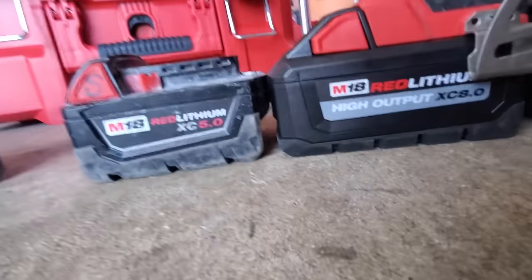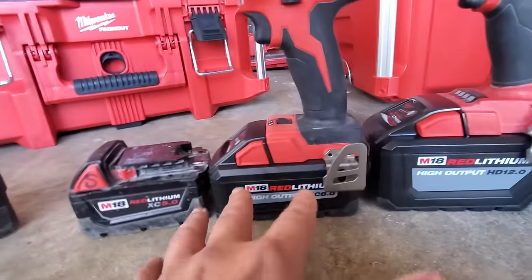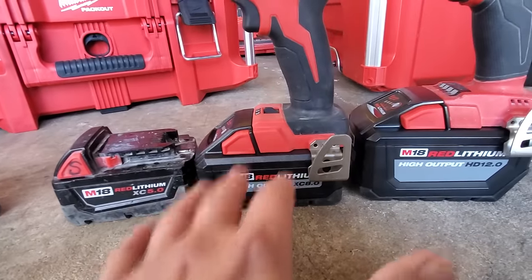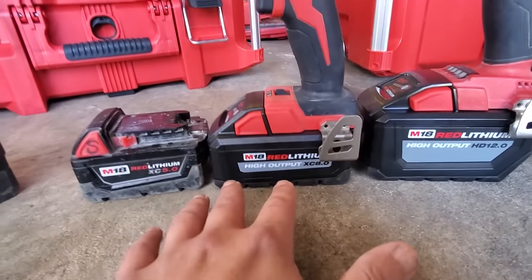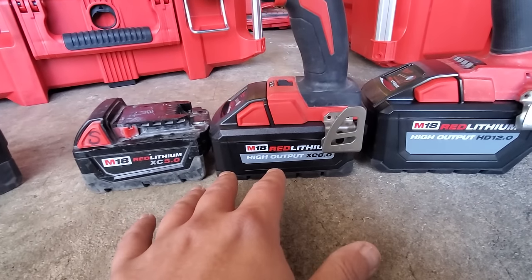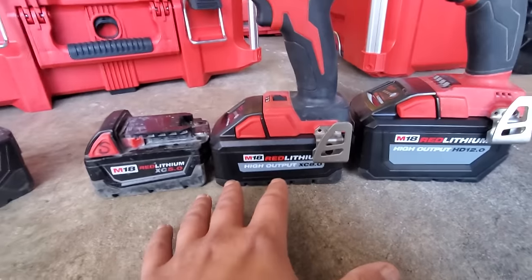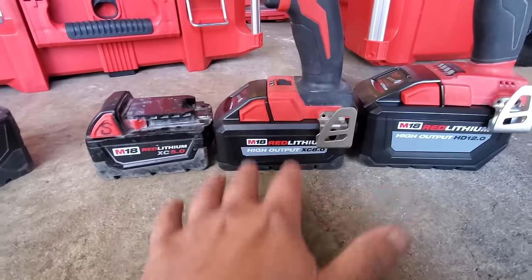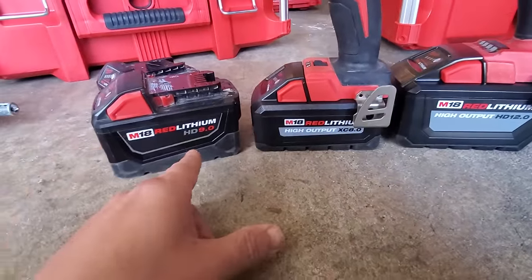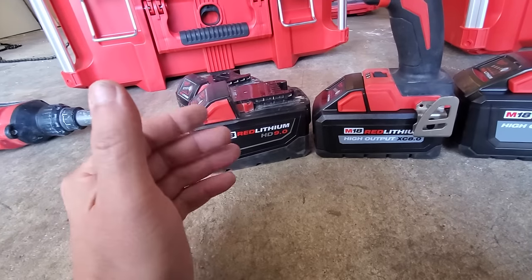These are 21700 cells so it's a little bit wider. My whole point is the 8Ah is essentially the 6Ah high-output battery, and the versatility of it - you can put it on really any tool, any outdoor power equipment, and get that extra runtime with 21700 cells. I think it's the best battery out there. I have a feeling we're going to see the end of the 9Ah batteries.